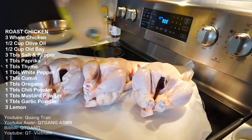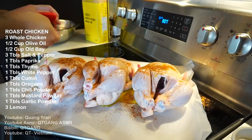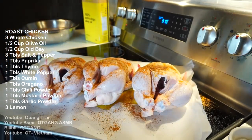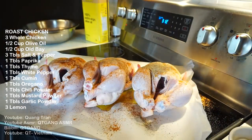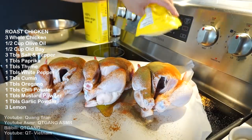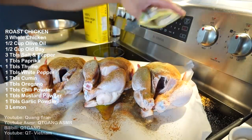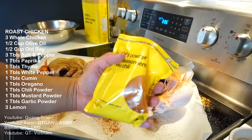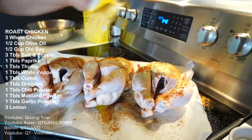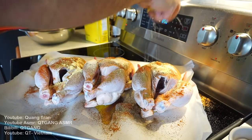Start off like this — three whole chickens. I got half a cup of olive oil here. Gonna do some Old Bay, just give it a good healthy dose. Salt on three, tablespoon of pepper on three, tablespoon of ground thyme on three, tablespoon of white pepper on three, tablespoon of ground cumin on three, tablespoon of oregano on three, tablespoon of chili powder on three, tablespoon of ground mustard on three, tablespoon of garlic powder on three. And we got three lemons — squeeze on three.